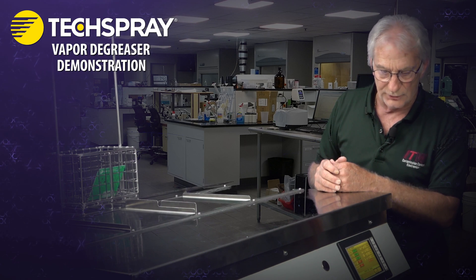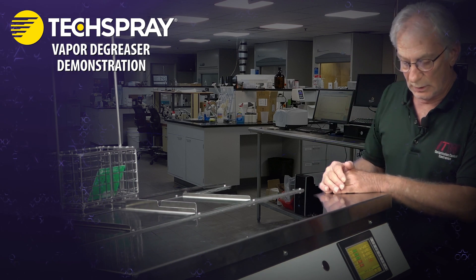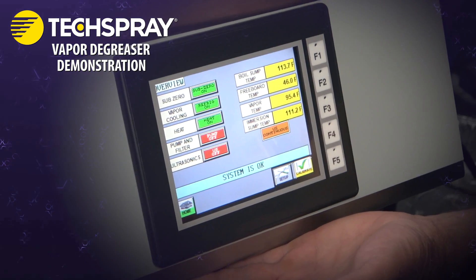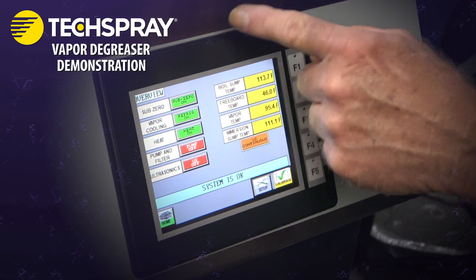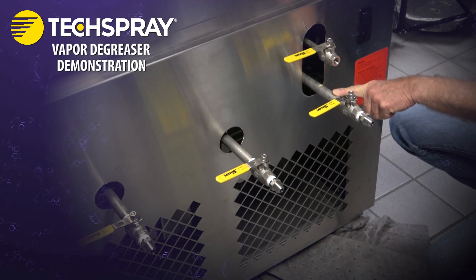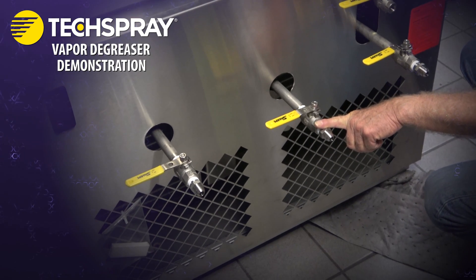To identify some of the things on this particular unit — each unit will vary, so you need to be in contact with your equipment manufacturer to make sure that you fully understand the operation. Here is the control panel where you enter all of your set points and operating parameters. Access to the plumbing is down below. You have access to the water separator, the condensate sump, and the boil sump.